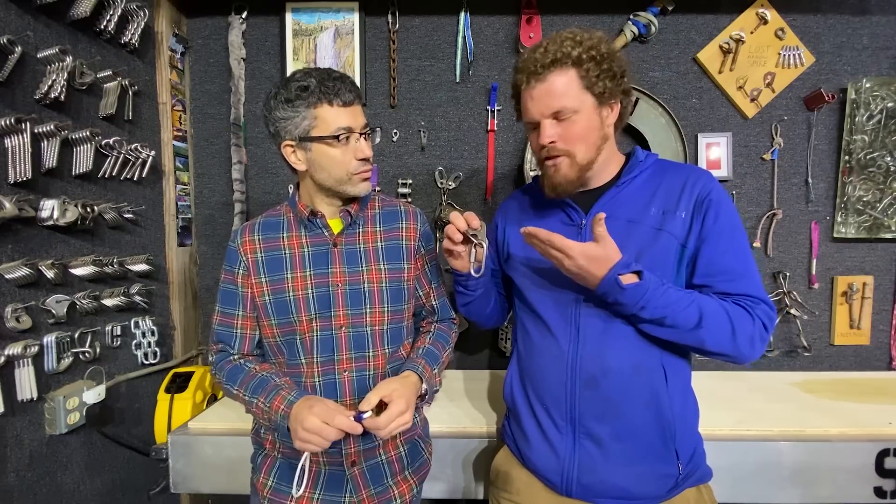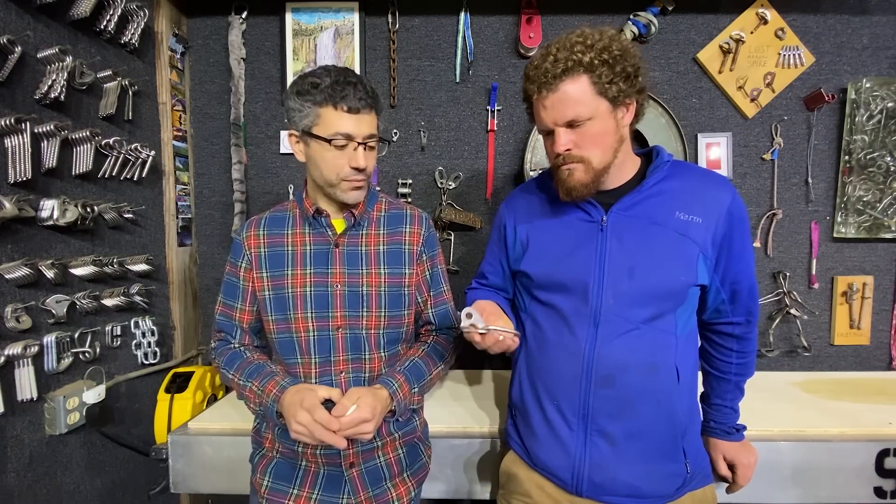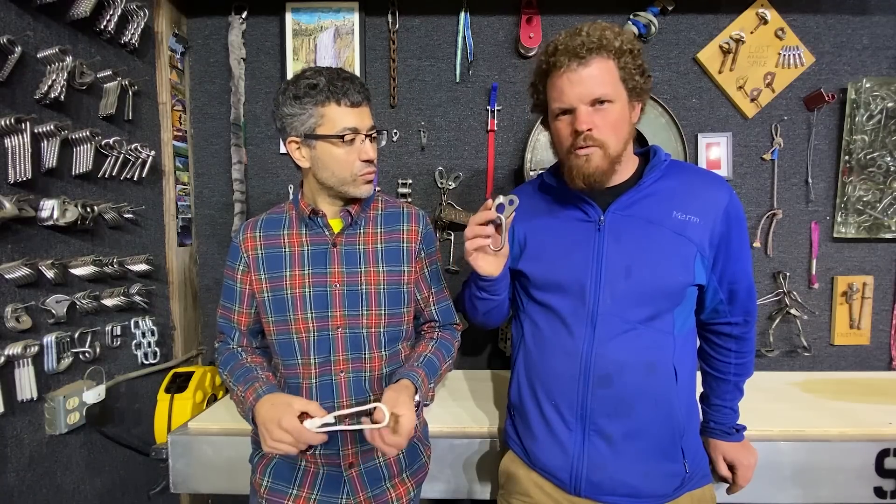So in the climbing world, if we wanted to do something similar, we would use this. Why don't you just use something like this? It's more about weight savings and saving volume in your cave pack, because we're limited on how much we can carry into a cave. So this actually condenses into a much smaller package than a hanger and a Quick Link, and it's probably a third the weight.